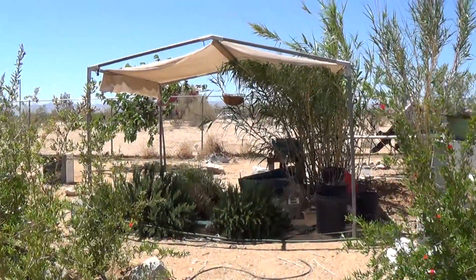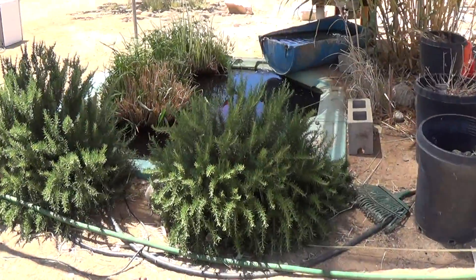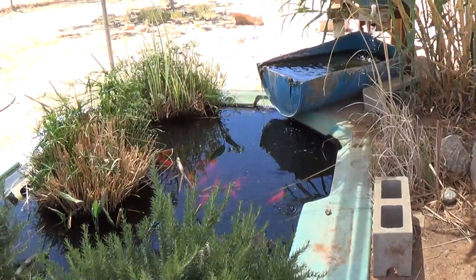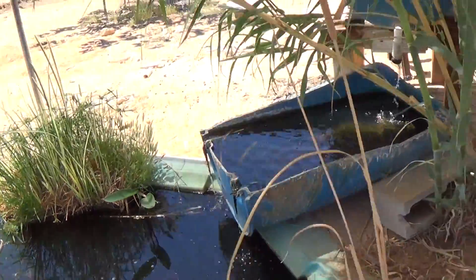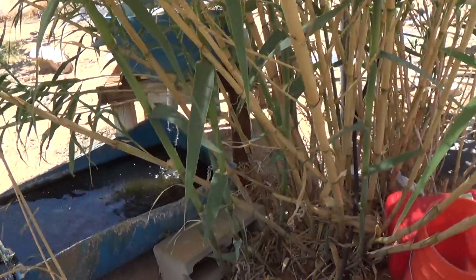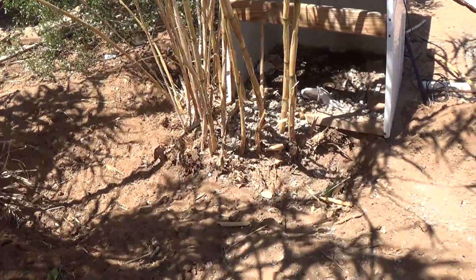At least I can see that in the viewfinder — I couldn't do it with my Handycam, with my little DV tape recorder. Here we are in my little pond area. I dug up all that cane over there and put it over at the pheasant pen.